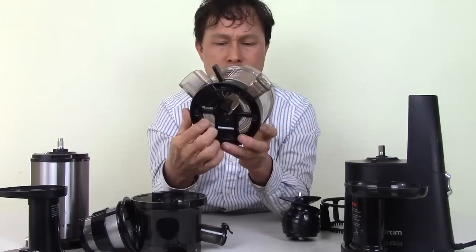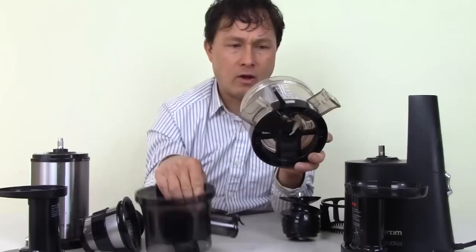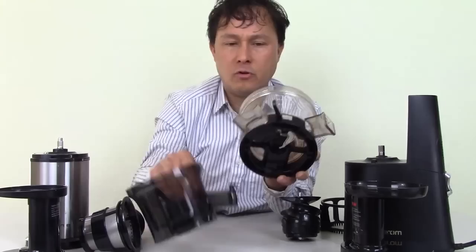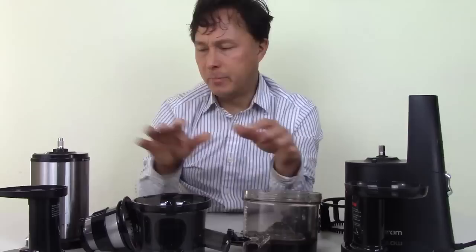Additionally, the Hurom has some gearing apparatus underneath the bowl that you can't see, which spins as the motor runs. Water can get trapped in there when washing, and pulp and juice can get stuck inside that space and be harder to clean. The Shine is basically a one-piece unit — open on the bottom with no additional screwed-in parts or gearing — much simpler to clean.